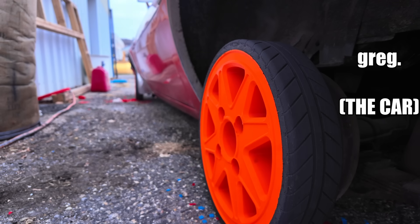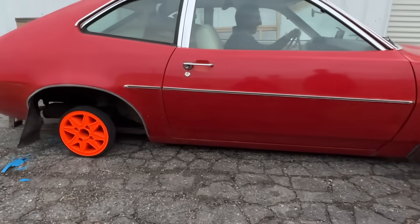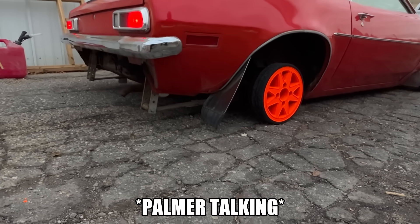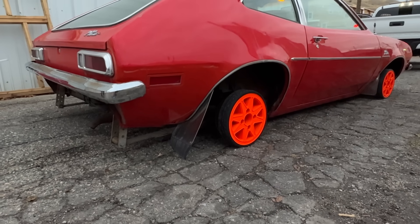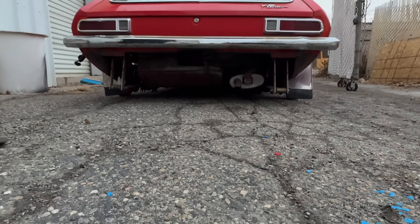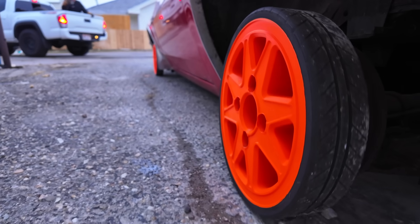All right, here we go. I'm not going to go crazy when I put it into drive. No way — we're driving on 3D printed wheels! I can't believe this is actually working. Is something scraping? Yeah, the bottom of your car is scraping ever so slightly — I don't know if it's your exhaust or your leaf springs, but it is getting insanely close to the ground. Well, let's try and drive and see what happens.